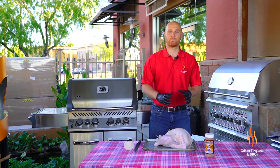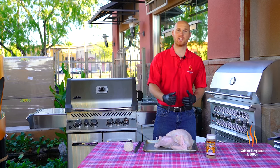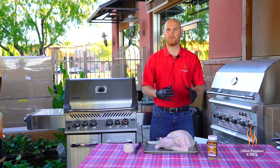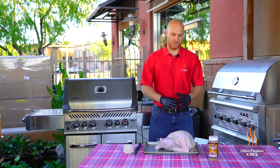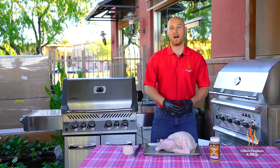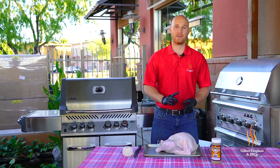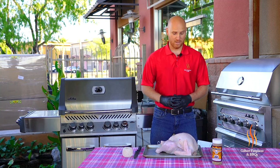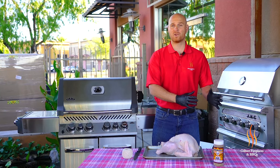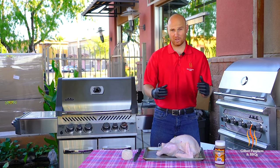I do want to mention that we did brine this turkey — it's definitely something I recommend for any bird, whether it's chicken or turkey. The brining process really helps lock in a lot of the moisture and flavor, making it really nice and juicy all the way through. Our brine consisted of a gallon of vegetable broth, a gallon of cold water, a cup of sea salt, a tablespoon of thyme, rosemary, and some garlic. We had that all in a bucket — or you can use a cooler — and let it go overnight. This was in the brine for about 8 to 10 hours.